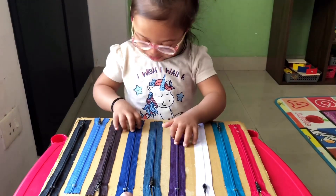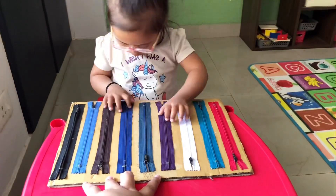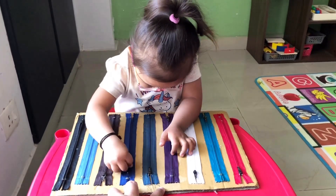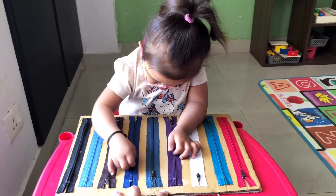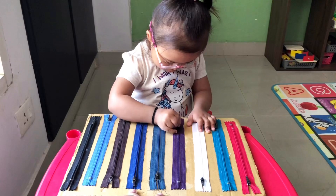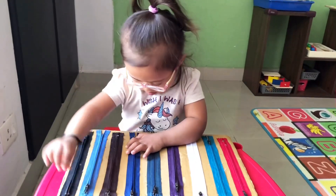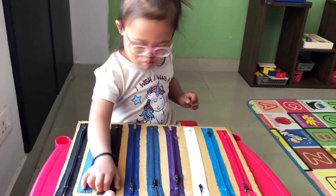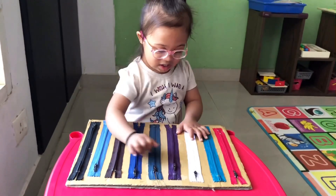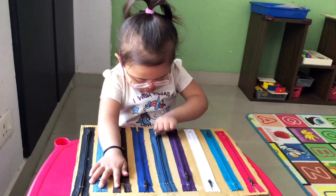Okay, where is the zip? Nice, gentle — oh wow! Look at you, and this one. And this one — I'm not holding now, okay? I'm not holding. Use your other hand to hold, and now open. Yes! Good job.